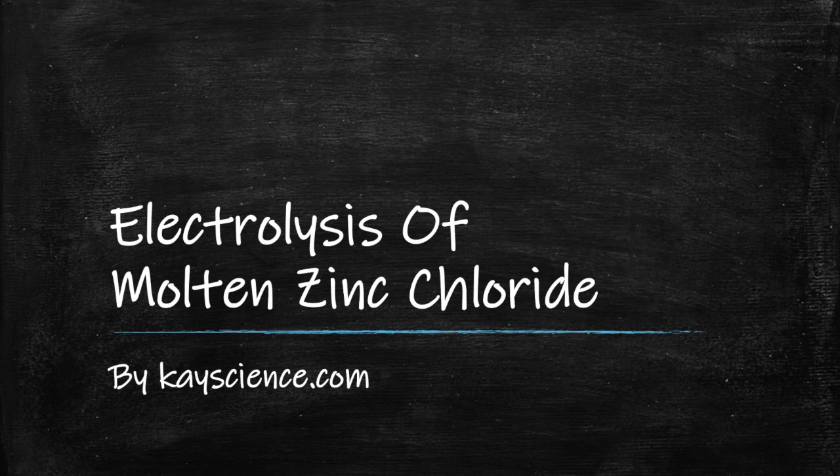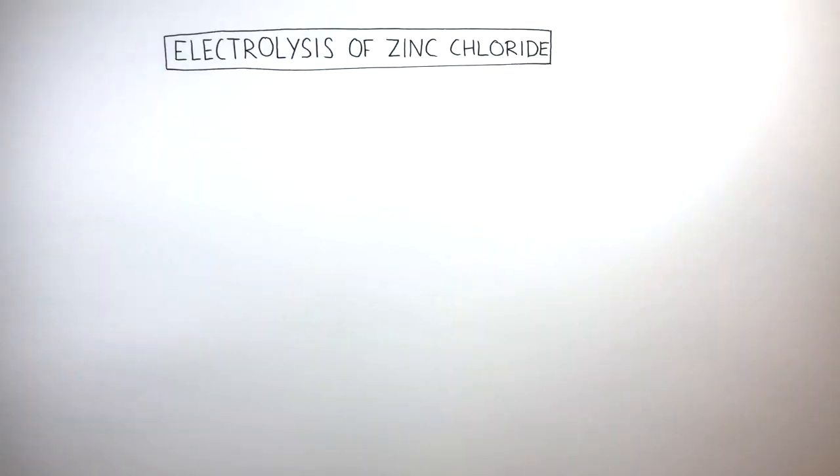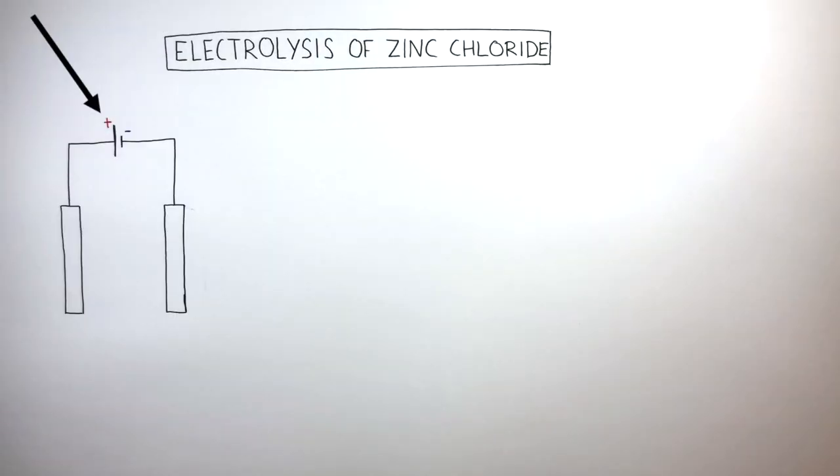Electrolysis of Molten Zinc Chloride by kscience.com. The electrolysis of molten Zinc Chloride is carried out using a cell or power pack supplying a direct current. This power pack is connected to two electrodes.